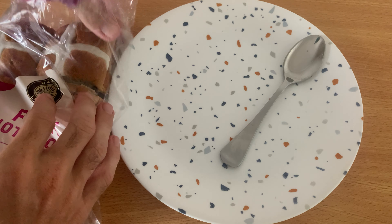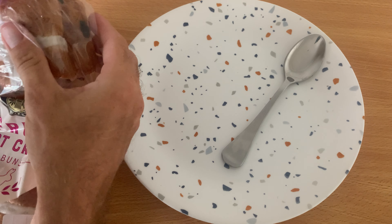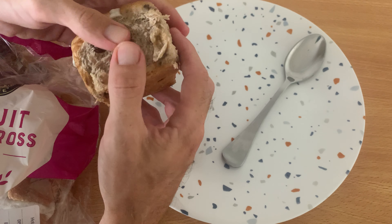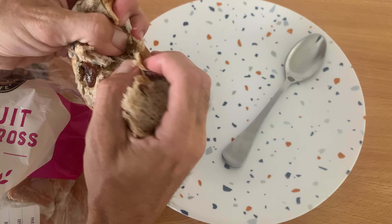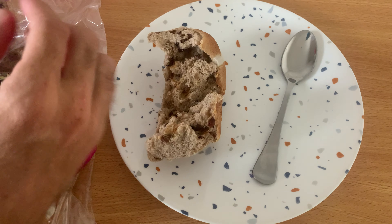So what you do, obviously you've got to get your hot cross bun out — get our nice fresh bad boys out there like so. Sometimes you can use a knife, but we'll just quickly rip it to make it nice and quick and easy for you guys. It's a bit tough actually, she's falling apart there.